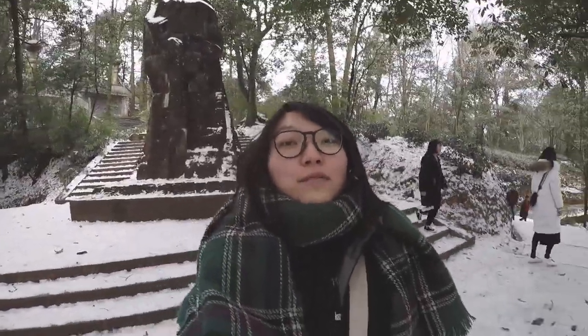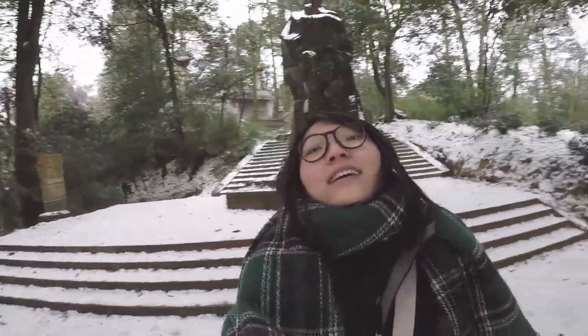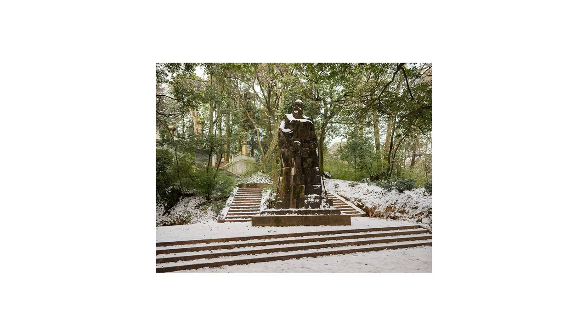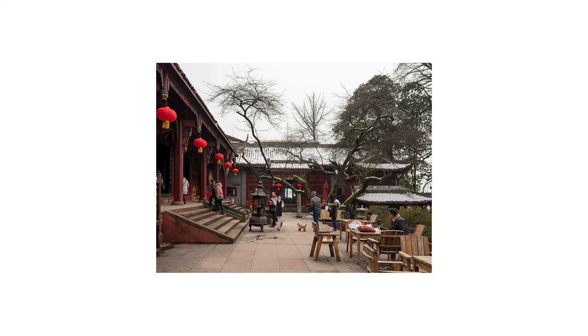We're at the top of the mountain — not the very top, but almost the very top. And you guys, look at the view over here. So we're at the top of one of the mountain peaks, and you can see right here...